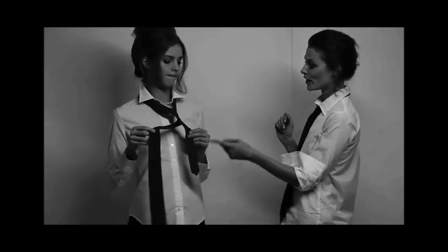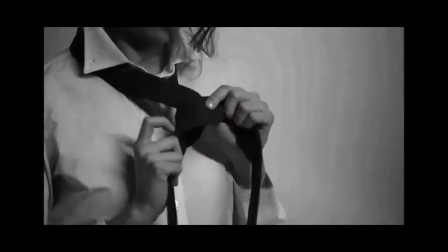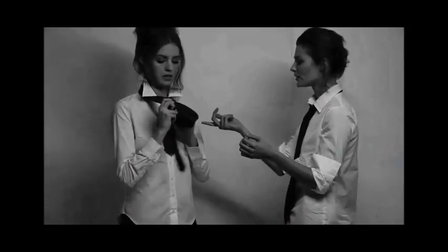Donc, tu fais un tour encore avec la partie plus épaisse. Comme ça? Voilà. Il faut que ce soit un petit peu lâche pour que tu aies de l'espace ensuite pour passer la partie la plus épaisse. Oui. Entre... pas par-dessous. Là? Voilà, là.